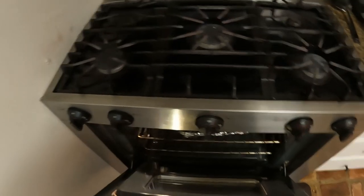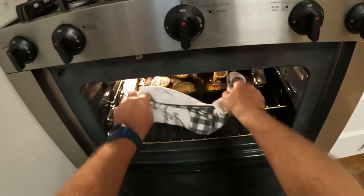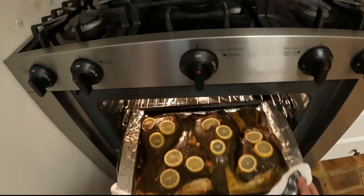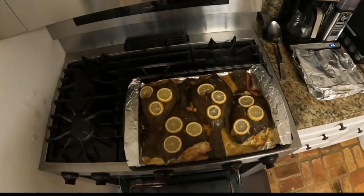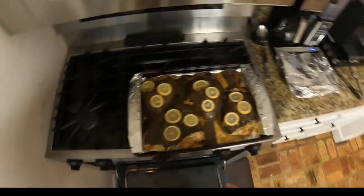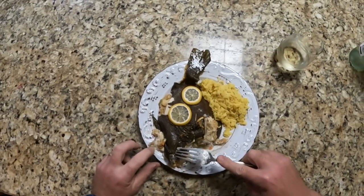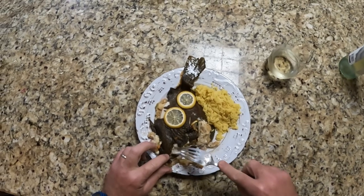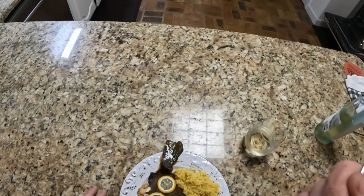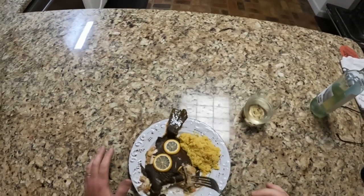All right y'all, let's check and see — it's been about 45 minutes. Oh yeah, y'all look at those flounder! That looks so good. Man, that looks awesome. Beautiful — inside out, boneless, stuffed flounder. I can't wait to get into that y'all. Here we go — completely boneless, inside out stuffed flounder. It's so good y'all.